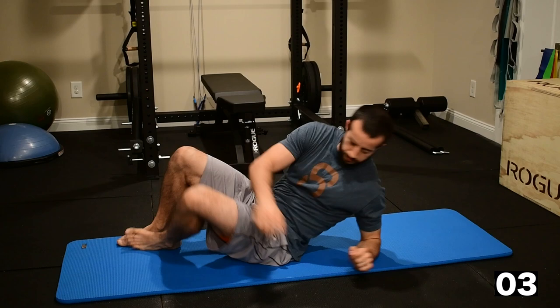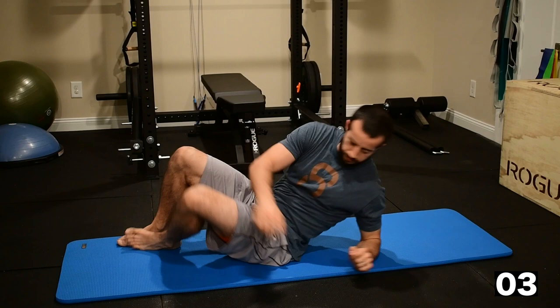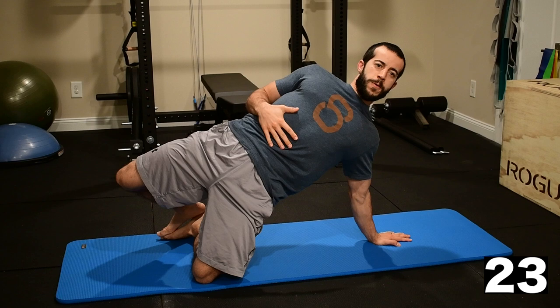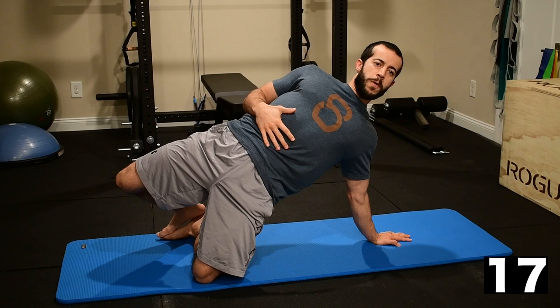Now we're transitioning to a side plank here. Extend the arm, rotating the elbow in toward the rib cage. Make sure that shoulder is relaxed on that side. I'm pulling my hips away from the floor with my obliques. My abs are engaged, my glutes are engaged. Both feet are touching, but I'm pulling my knees away from one another here — that's helping engage all three gluteal muscles.